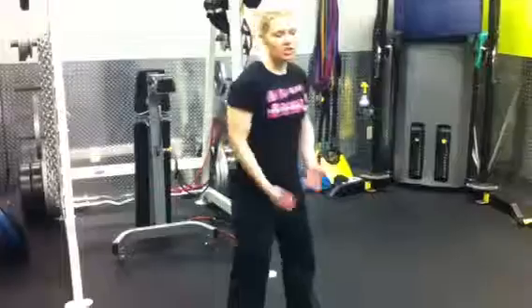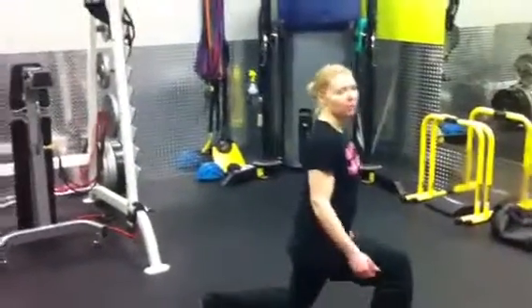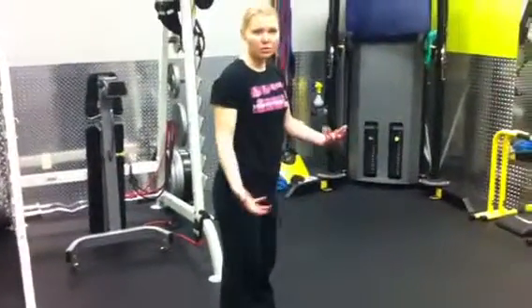When you get really good at your lunges, you can incorporate weights, or you can do things like pendulum lunges where you go forward and then back on that same side.